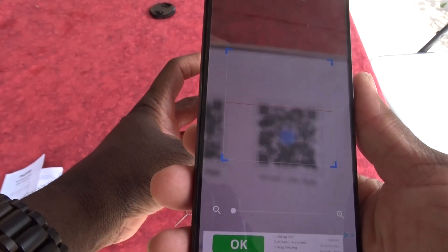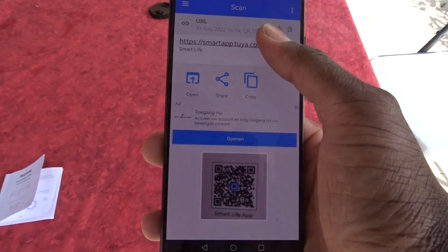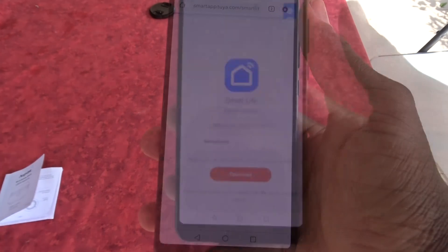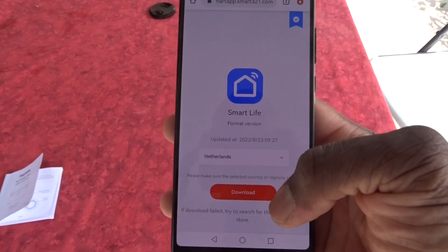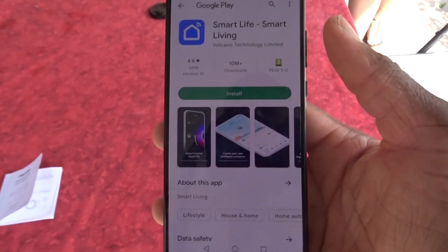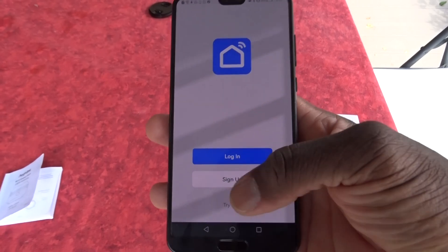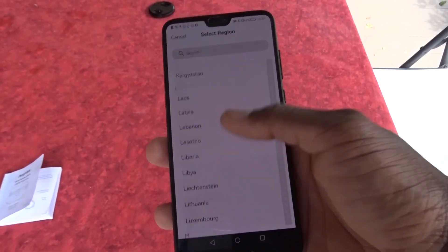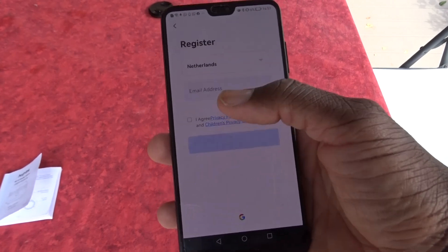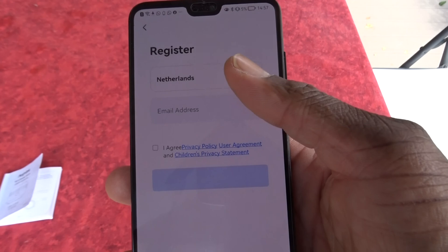Now that everything is installed, it's time to download the app on my mobile phone. I'm going to do it using the QR code on the box, but you will also find it in the book. You select the application, you install it, you create your account, then you select your country, and you create your account to start connecting your device with your mobile phone.